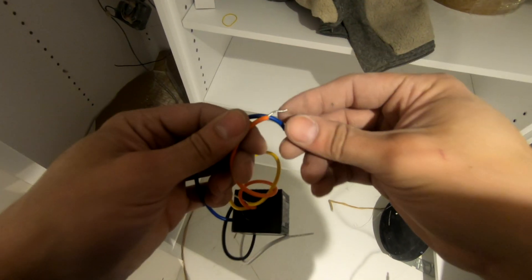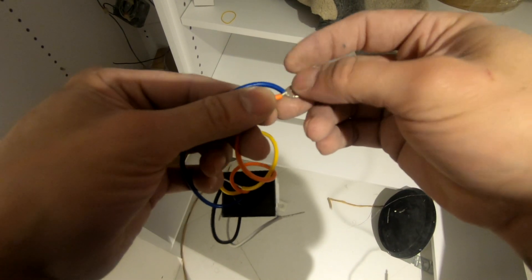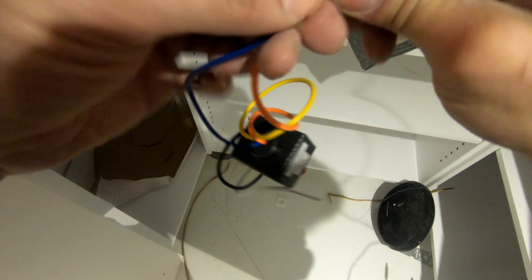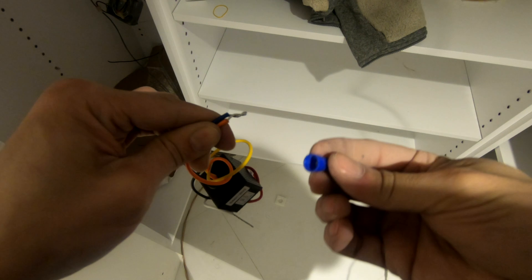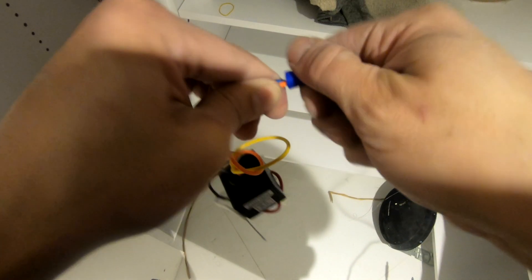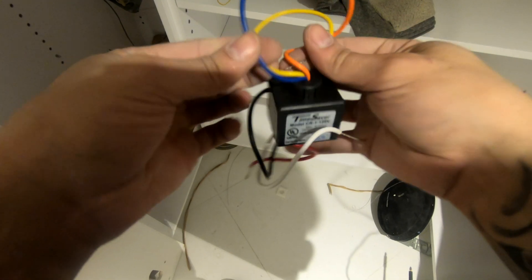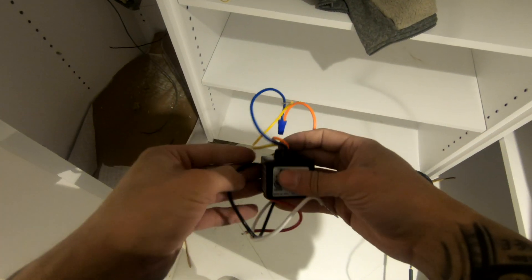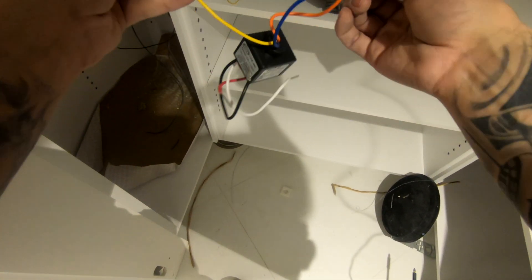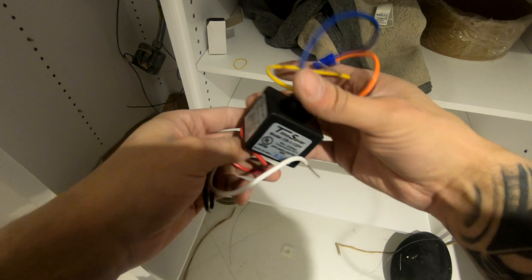In this video we're going to demonstrate how to wire up a magnetic door contact using a relay. In this situation, the client wanted to have a light turn on as soon as you open the door.